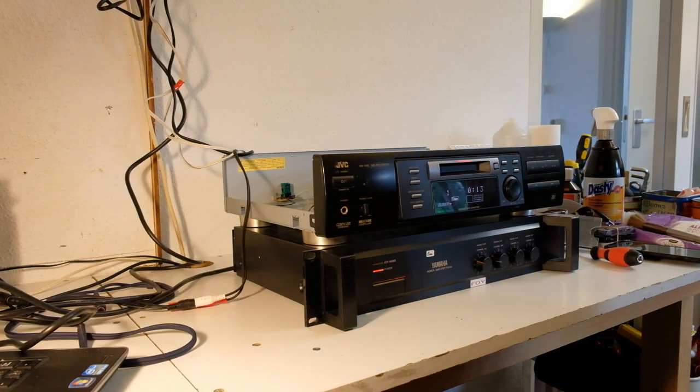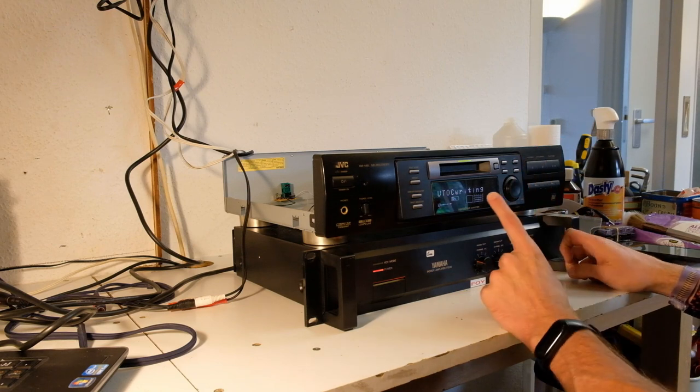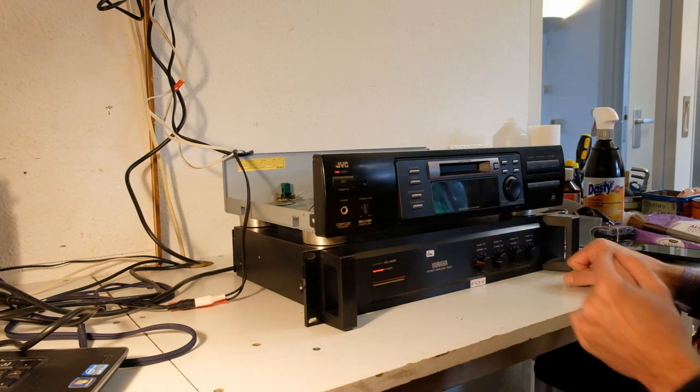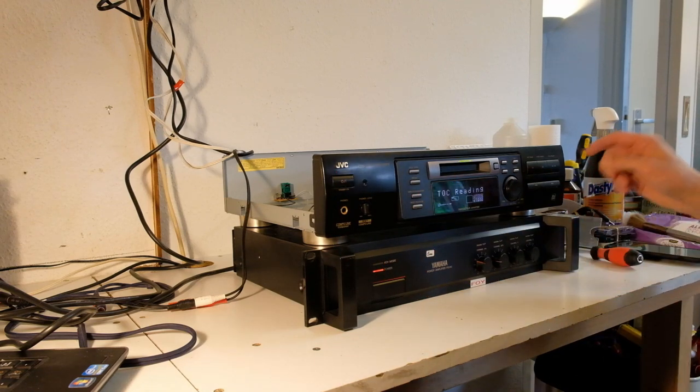Seems to read fine. Let's try recording then. It didn't come with a remote, but I think I paid 10 euros or something, so I figured I'd give it a shot. Let's see if it actually writes the TOC — does it do that right away or when I turn it off? Sonys do it only when you turn them off. This one does it right away, so it seems to work now.